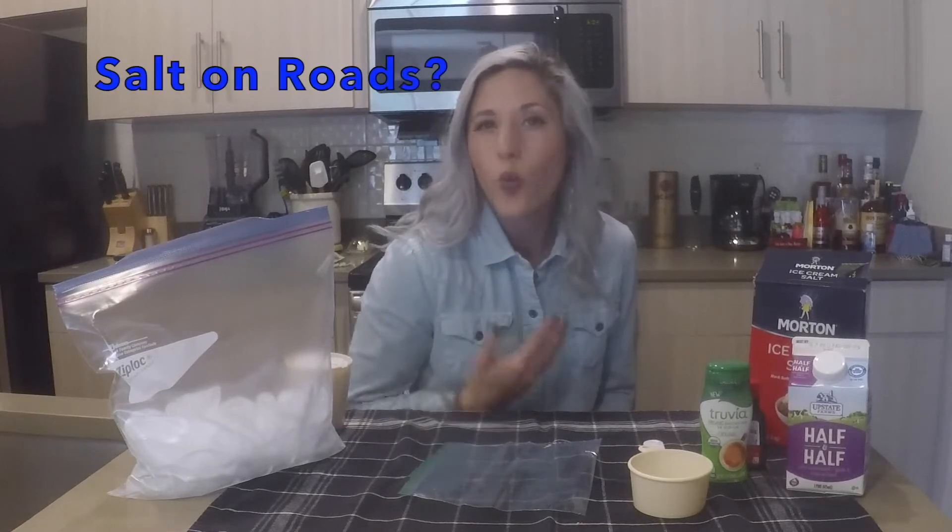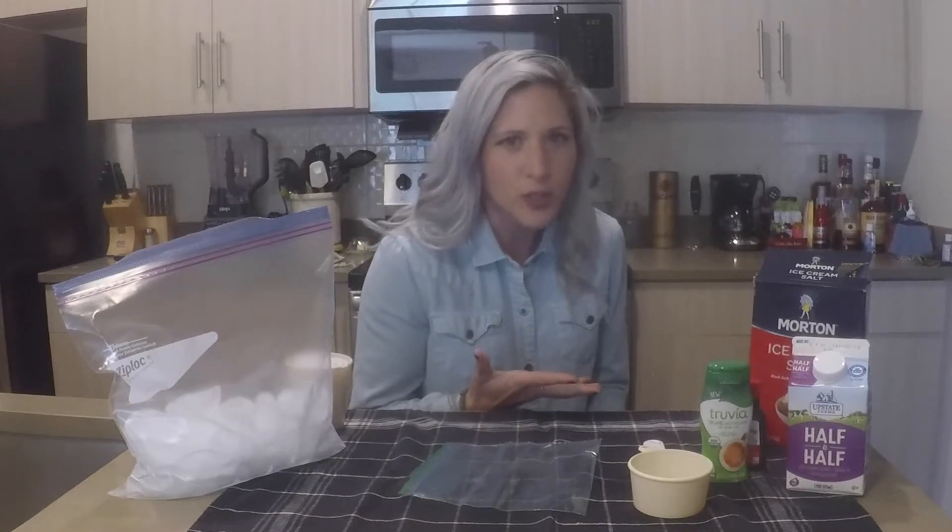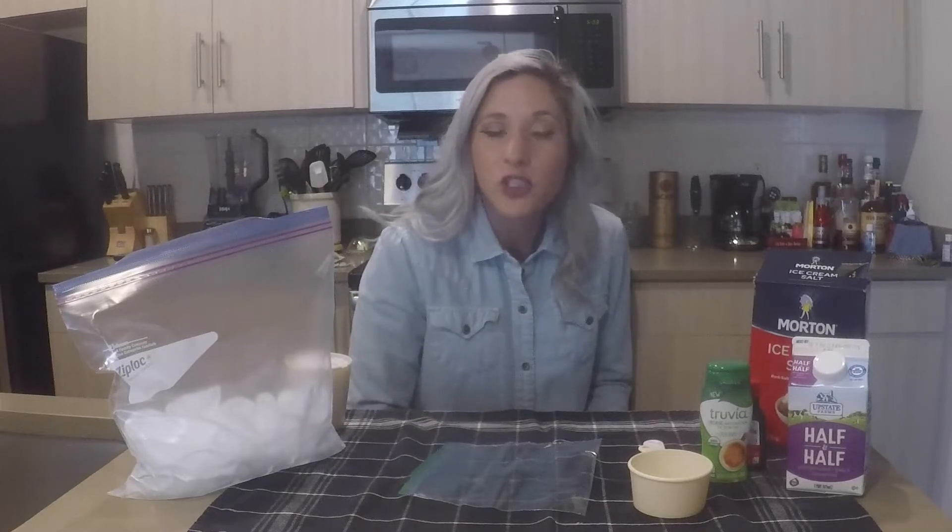Before we get started, have you ever wondered why they put salt on the roads during wintertime? It seems that when you're looking at the salt on the roads, it seems to melt the snow. Well, that is actually happening.